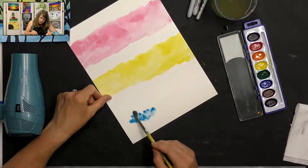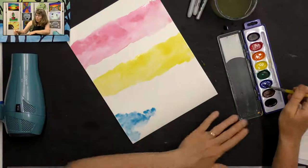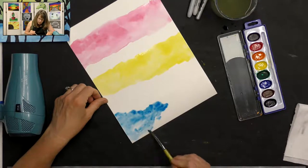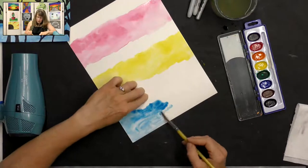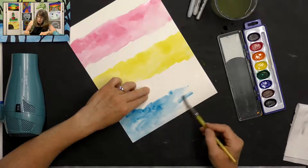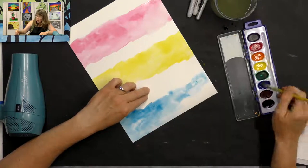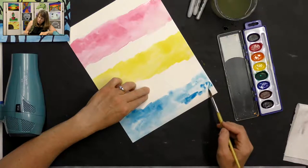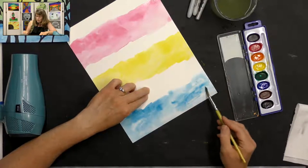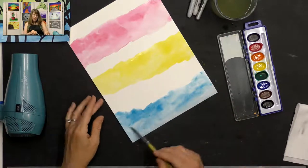I'm going to tap it and spread it so it fills up all that water — wherever I put my water, I want that to be filled with blue. Just tapping and spreading. It's okay if you have some dark areas and lighter areas because it looks more realistic, more like the sky. All right, fill that in — so all that water is filled in now.